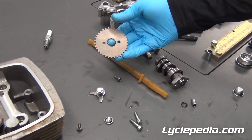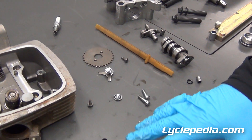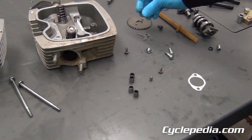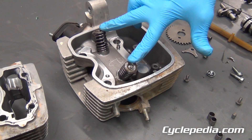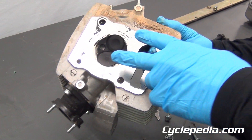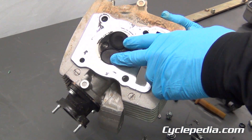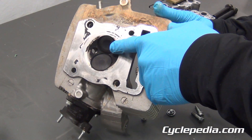You have your camshaft sprocket, and an assortment of dowel pins, bolts, and retainers. You have your cylinder head itself, the top of the valves and the valve springs. Those are your valves here, where they seal the cylinder head. You've got your intake valve, which is larger, and your exhaust valve, which is smaller.